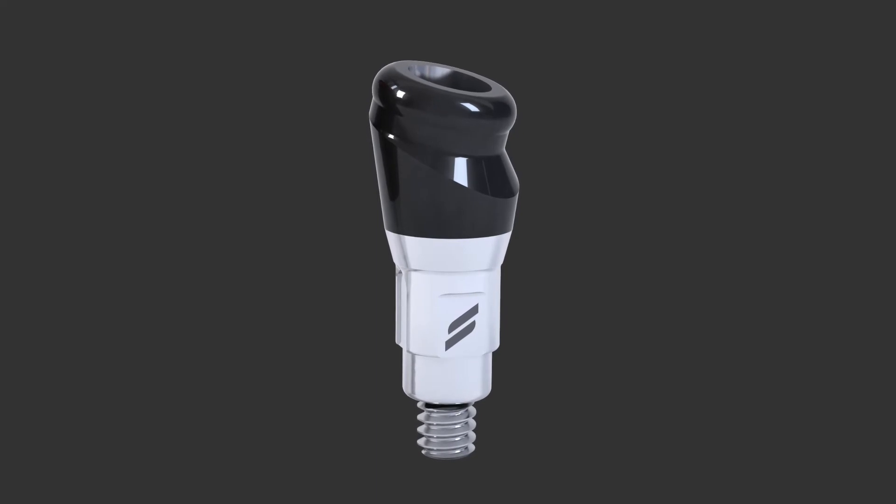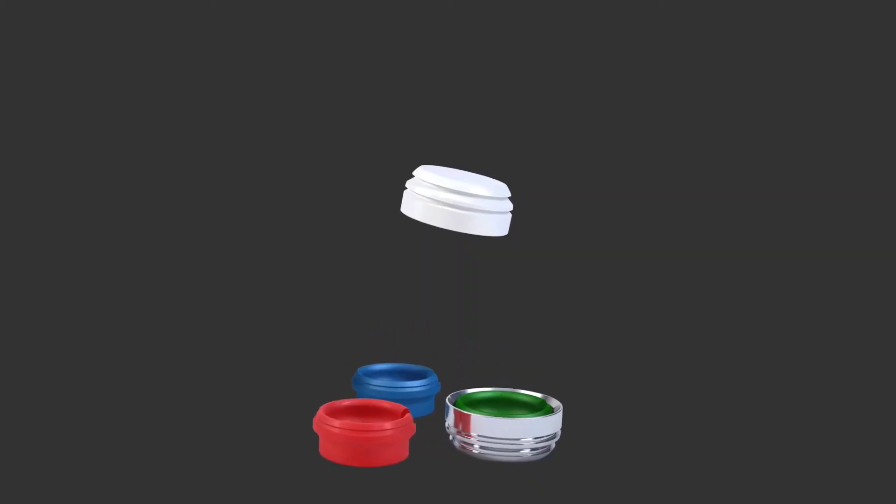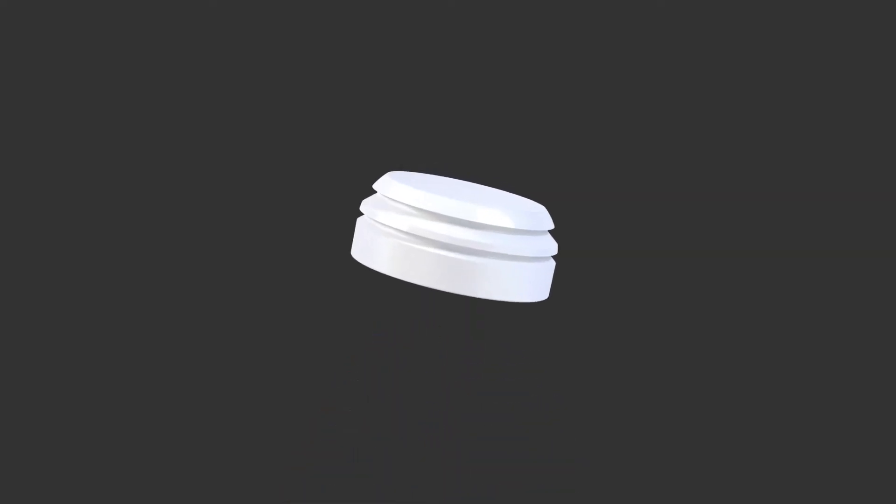You can now, to a greater extent, overcome that angulation divergence. It also has an aesthetic option whereby, if space is of essence within a denture, you can hide the fact that the component is there, because it's white rather than metal-coloured.